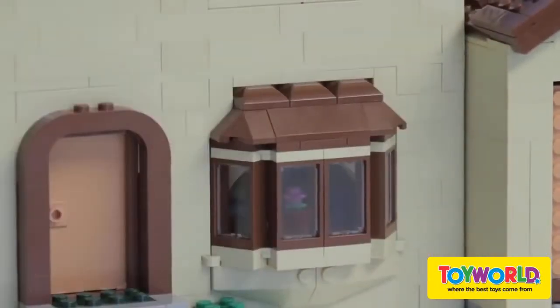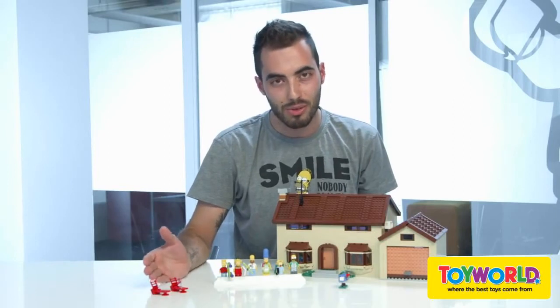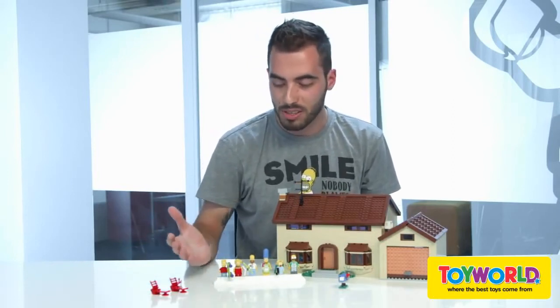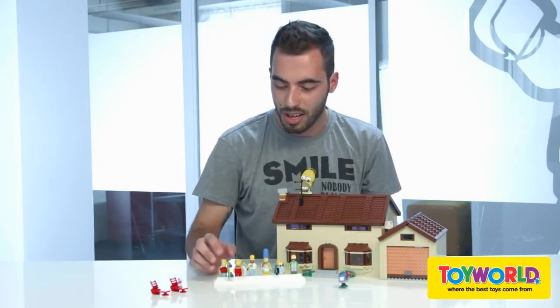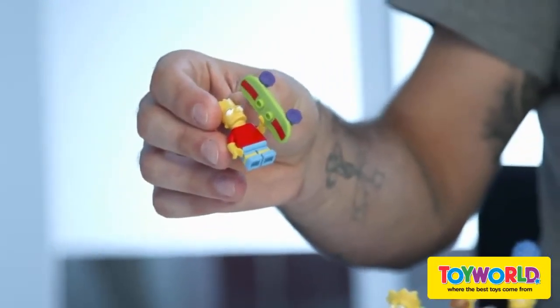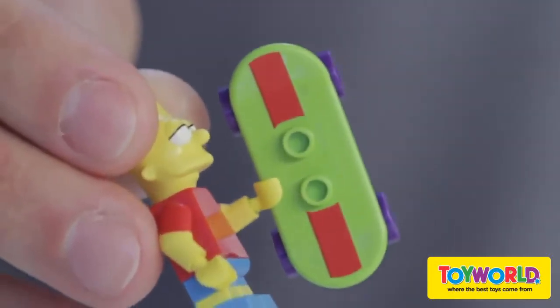So this is the LEGO Simpsons house — an enormous and amazing set that I'm very happy to show to you. As you can imagine, I'm a huge fan of the Simpsons, and I was very happy to see them come into the LEGO world. I just want to highlight something: it's the first time in LEGO minifig history that we have molded sleeves and shorts in the minifig.